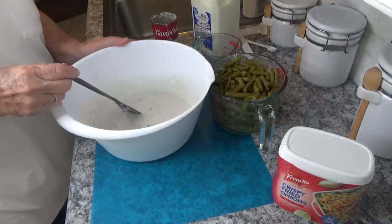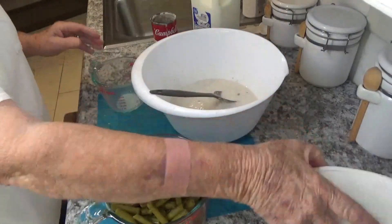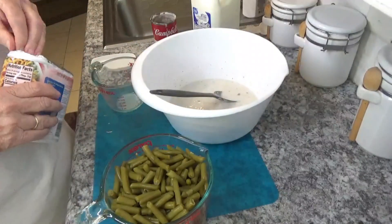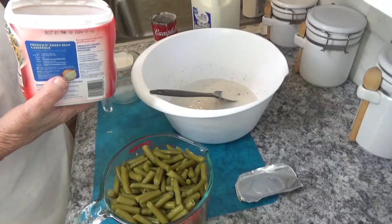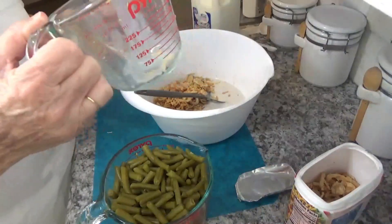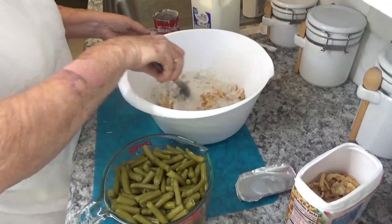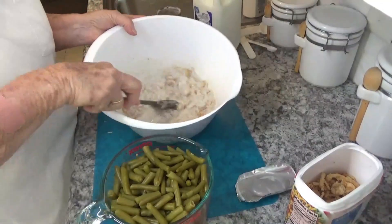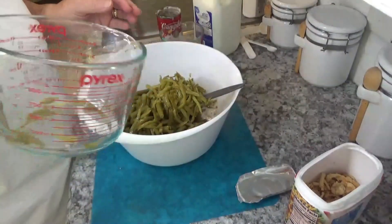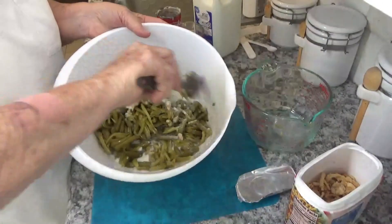You need to have your oven set at 350. You need two-thirds cup of your crispy onions. Get everything stirred up together, and then your green beans — drain your green beans and just stir that all together.